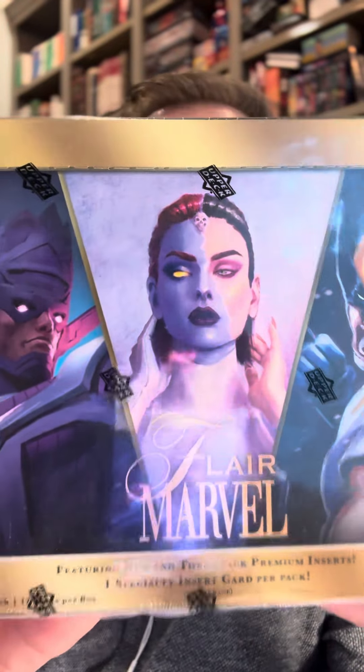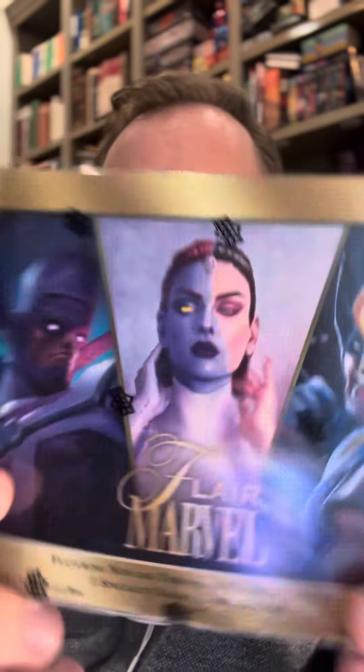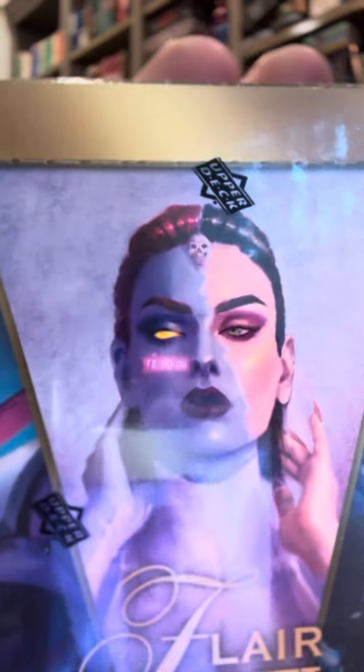This is a set that released earlier this year in 2024, and we were able to have the artists from Flair on the Spidey Hits channel and got to know them and really appreciate and enjoy their art. One of those artists was the one and only Rihanna Mora, and she's the one who did the Mystique you see here in the middle.